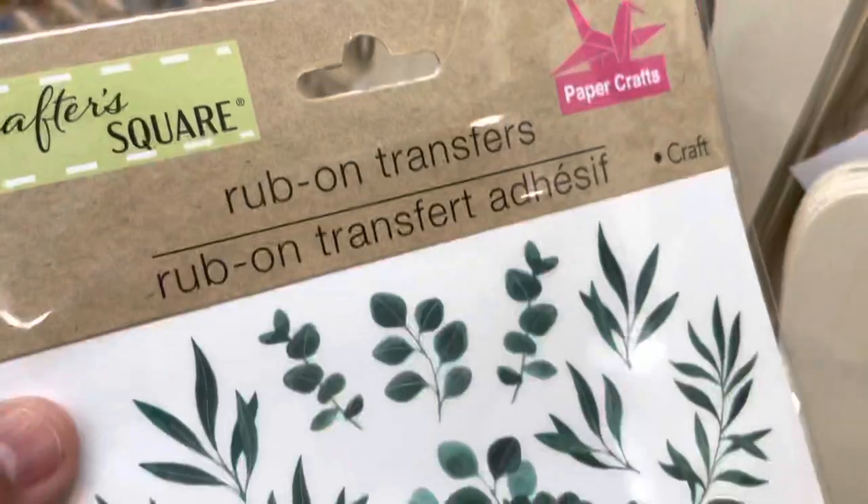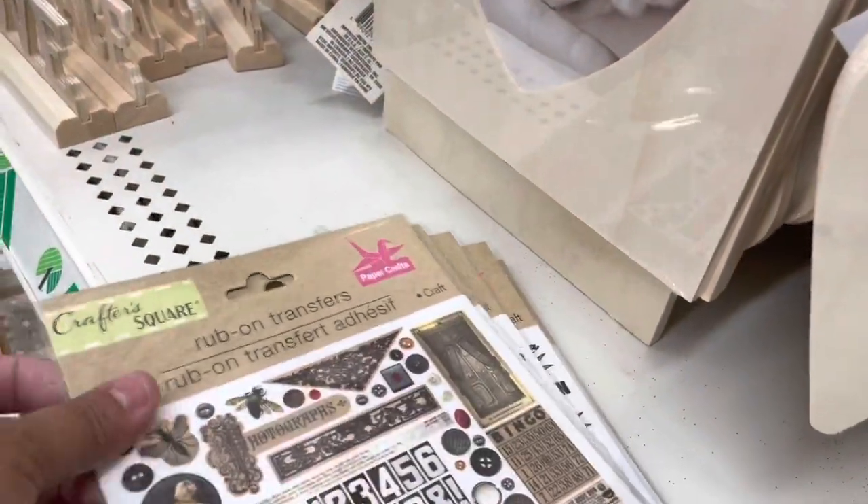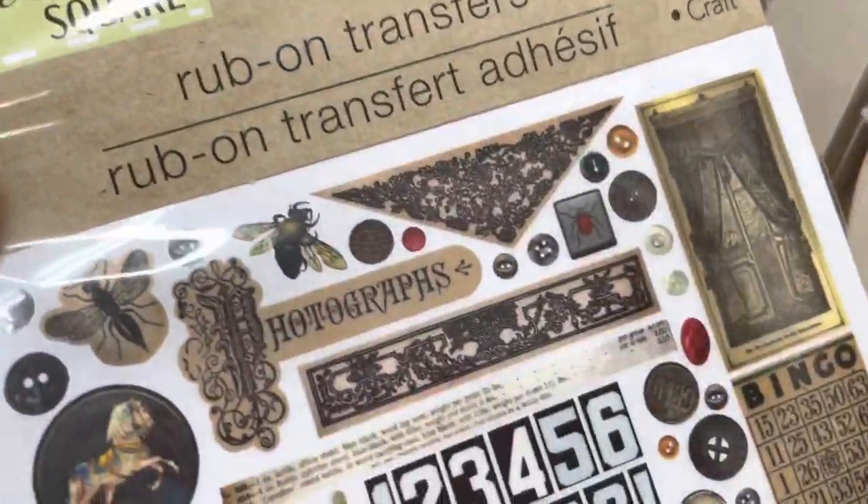Here are all the different kinds of rub-ons that I found. I just got a few, but you can see there are some more options here.